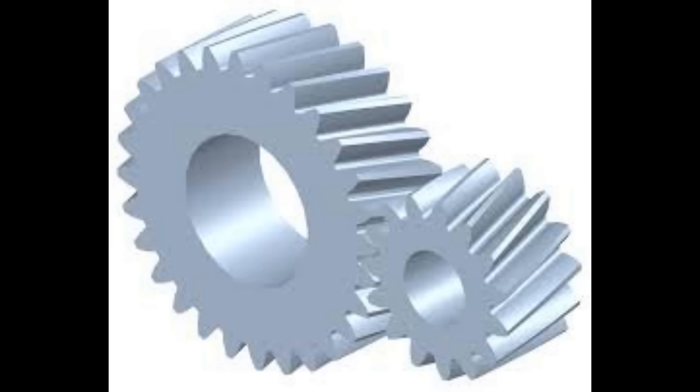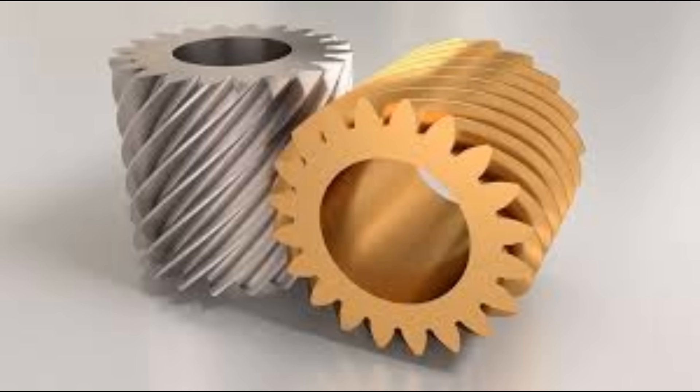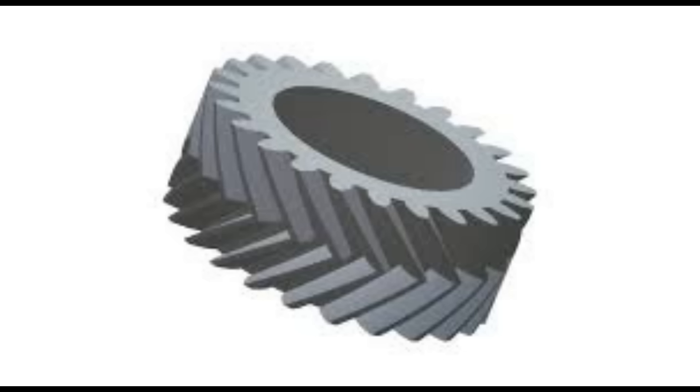Like everything, there are pros and cons. Spur gears are efficient, reliable, compact, and cheap to make, which is why you find them absolutely everywhere. However, they are noisy, not as strong as other kinds of gears, and limited in their radius - so they have severe limitations. Helical gears, on the other hand, are much smoother and quieter and can handle higher torques. They have a curious property: if you set the tooth angle at 45 degrees, you can use them in pretty much the same way as bevel gears.